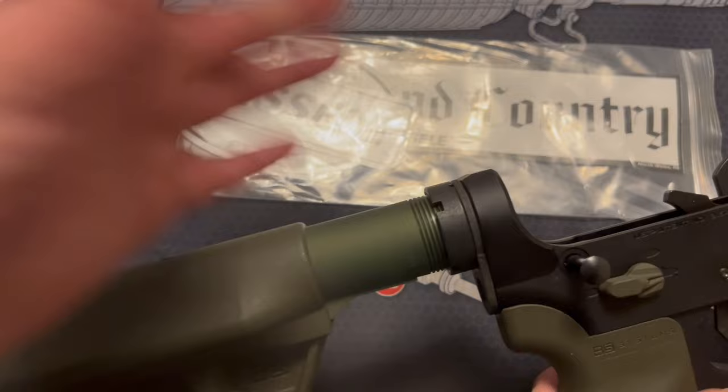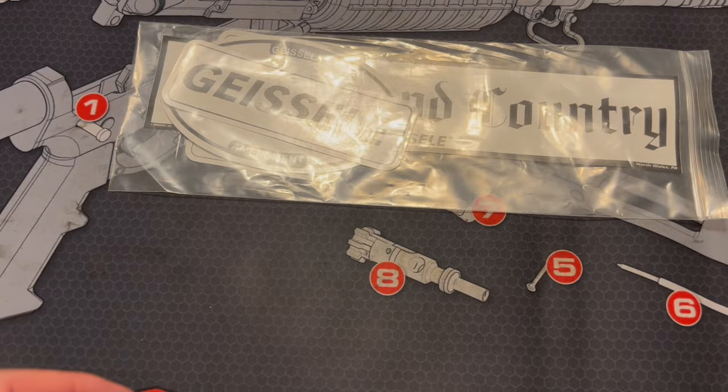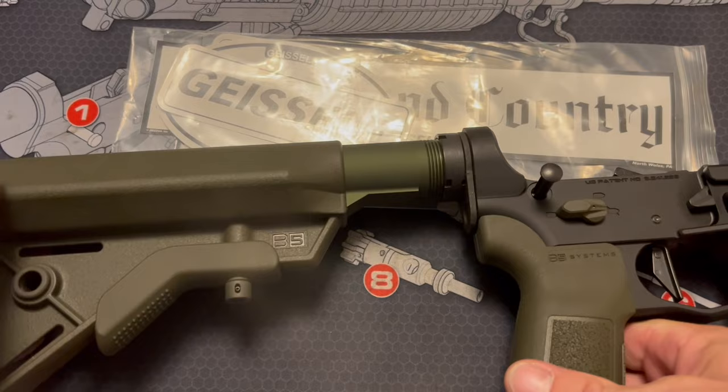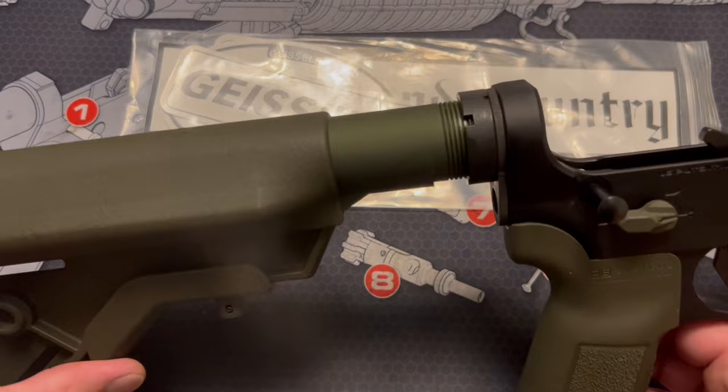I did torque it down — it's nice and tight. I've got the B5 Systems Bravo stock on here. When installing your buffer, I like to use some lubrication on it, especially the first time. Even though the Geissele system is supposed to reduce that twanginess, putting a little lube on it just helps reduce that even more, and Geissele recommends that anyway.